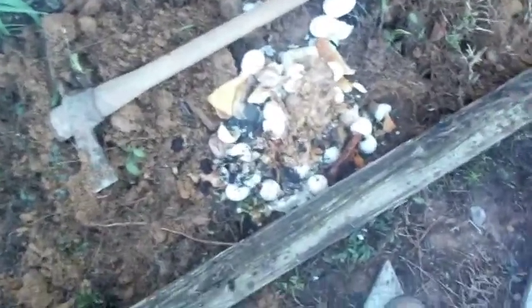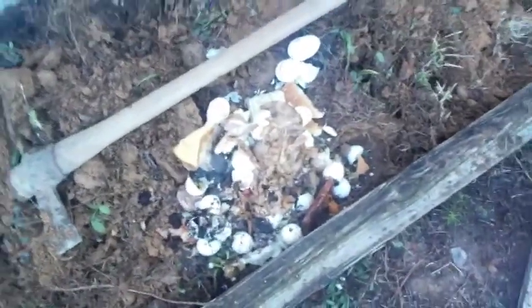I've also got some green compost in here I'm going to till in with it to help break it down. Got a few roots and things in here.